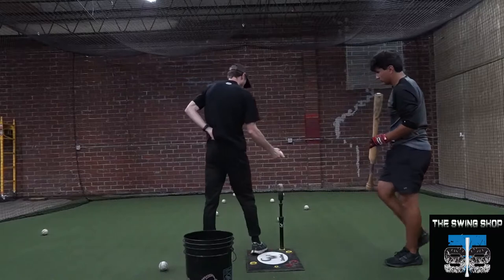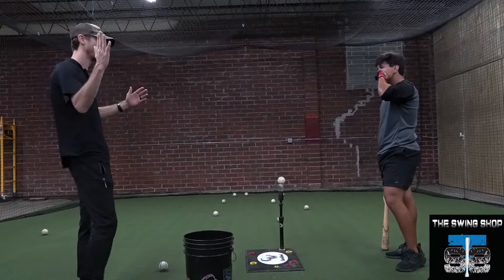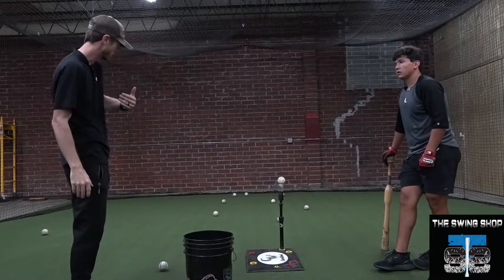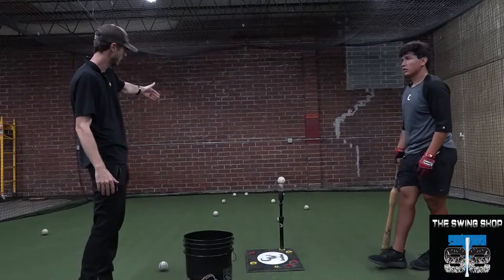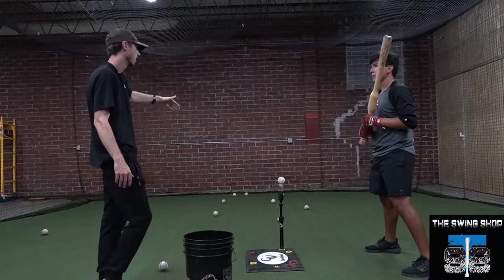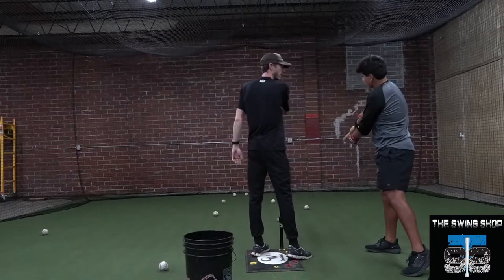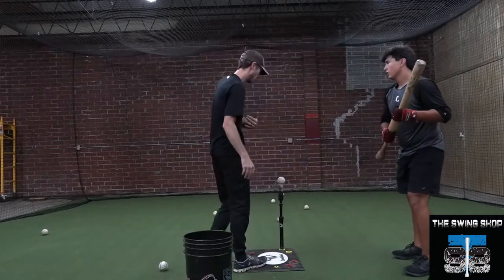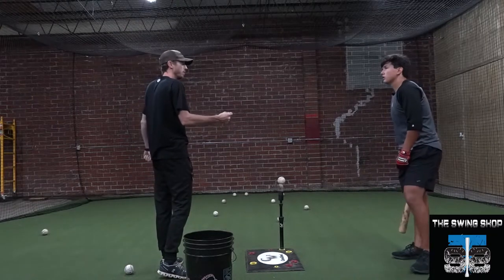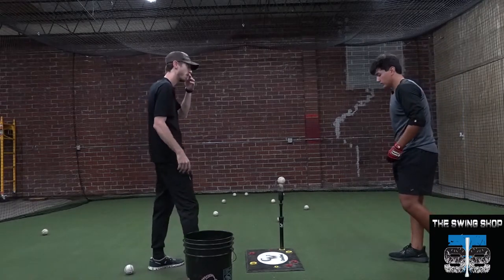We'll talk a lot about letting contact happen naturally. If I run in a straight line and drive in that same line the ball is coming on, I'm eventually going to run into the ball if I stay on that line. So I just focus on continuing to do that until I run out of room. Contact is almost going to surprise me, because if the ball is moving you don't know when you swing if you're early or late until you hit it.